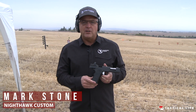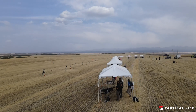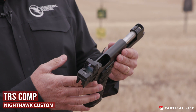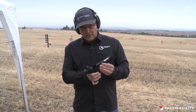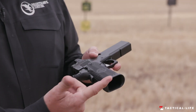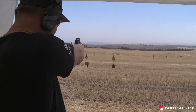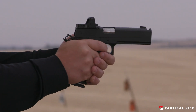Good morning, my name is Mark Stone, I'm the owner of Nighthawk Custom and we're out in Idaho with Athlon Outdoors. Wanted to tell you about our new TRS Comp model — Tackle Ready Series. It's a real easy double-stack shooter, high capacity, with the comp built in as part of the barrel. It's very similar to our Firehawk version.